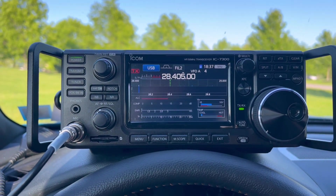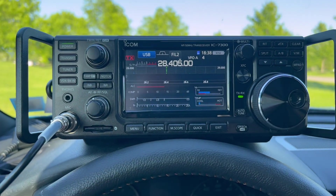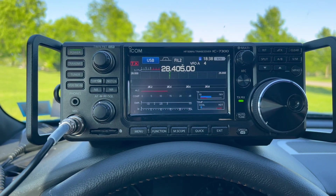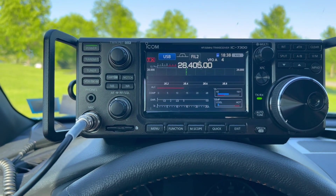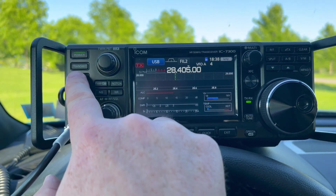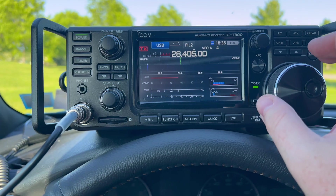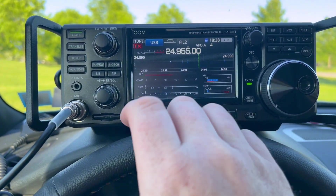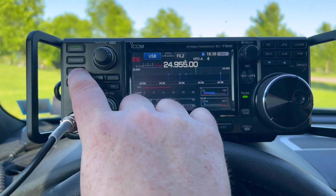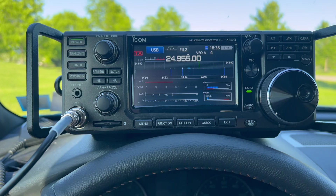I used the ICOM 705 in the hotel room with a Mat 705 tuner, but let me see how this is going to do with the ICOM 7300. I'm curious if on 10 and 12 meters it'll tune with a 3 to 1 tuner. Let's see — no, that's not going to work there. Let's go to 12. Let's see if it'll tune here — and again, this is with just using the 3 to 1 tuner.